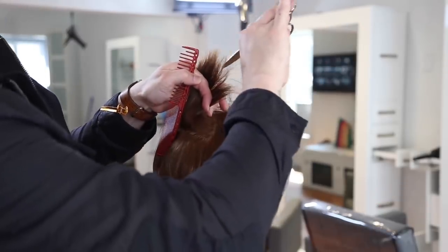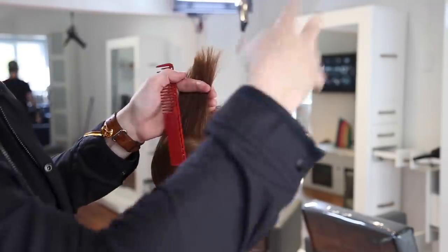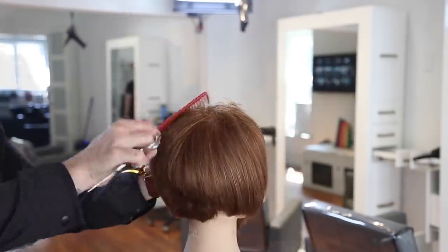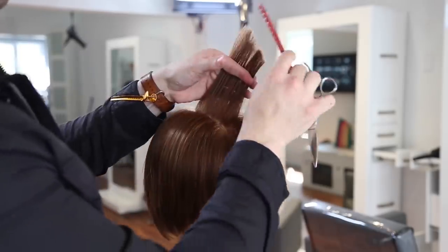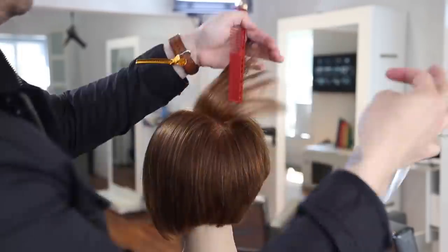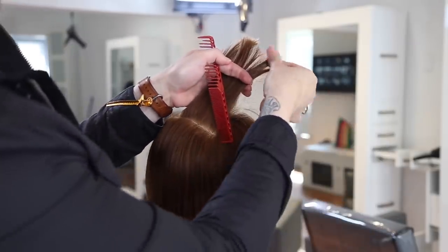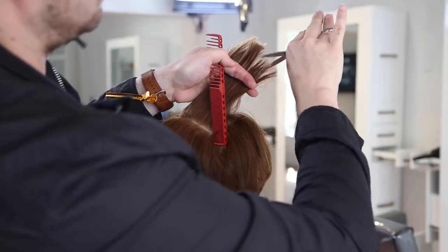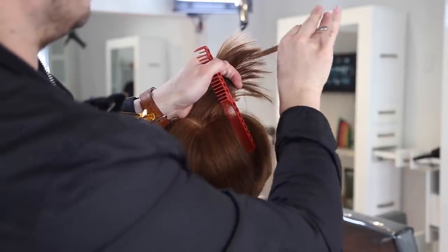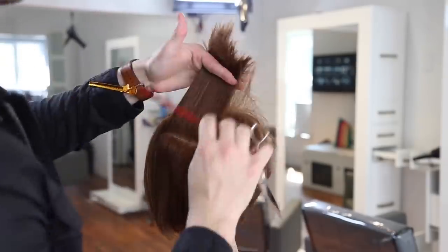Going through horizontally in the back as well, elevating it nice and high — not trying to create a line at this point, just diffusing some of the weight. I'll take that section, look in there, and see where the density seems heaviest. If I see a really dense spot, that's where I'll do most of my point cutting. I'm not going through there evenly — I'm visually looking to see where it's really heavy and going through and diffusing that, working that line out a little bit, going a little deeper, removing that weight, creating texture and movement and modernizing the haircut.